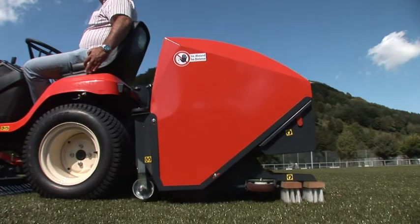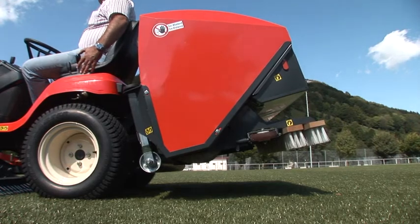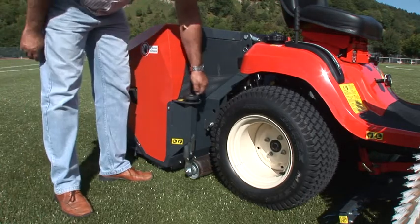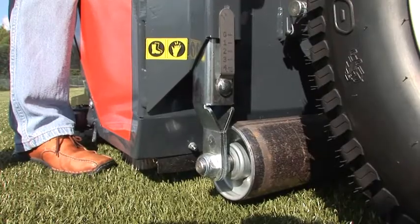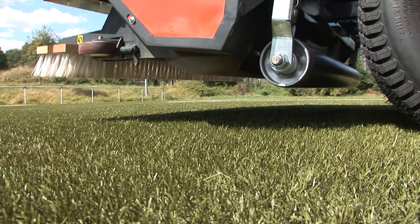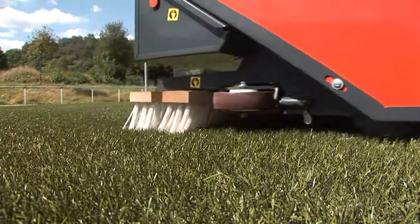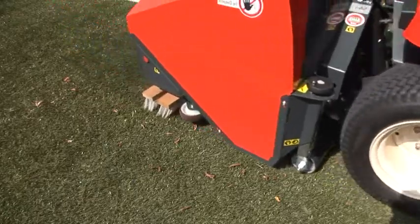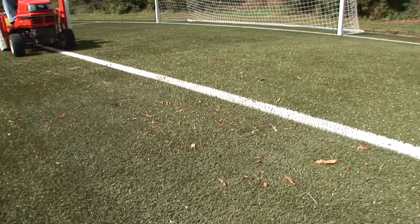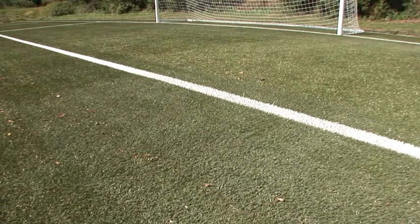The rotary brush at the back of the CareMax can be lifted and lowered hydraulically. The actual working depth has to be adjusted according to surface conditions as well as to the actual maintenance purpose. The working width of the rotary brush is 1.10 meter, and high speed operation of up to 15 kilometers an hour is possible, though it may have to be adjusted to the contamination level of the surface.